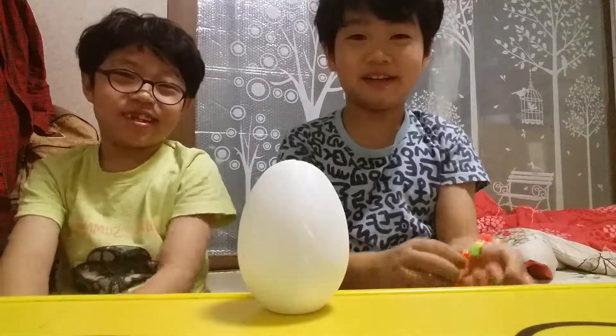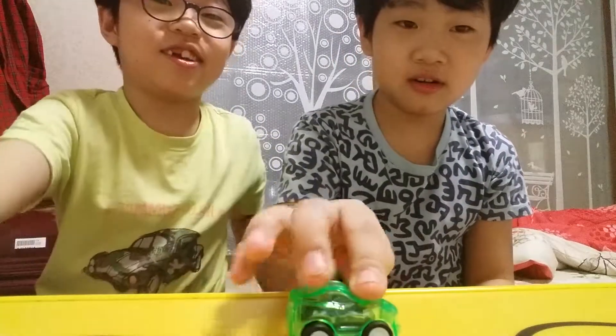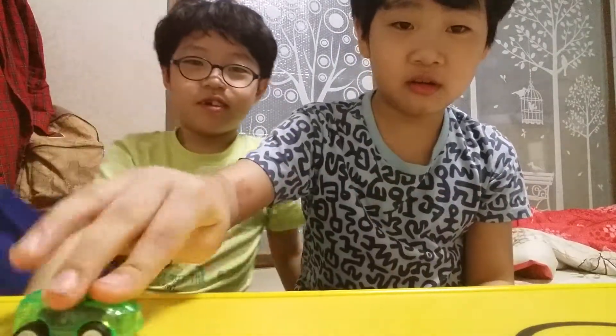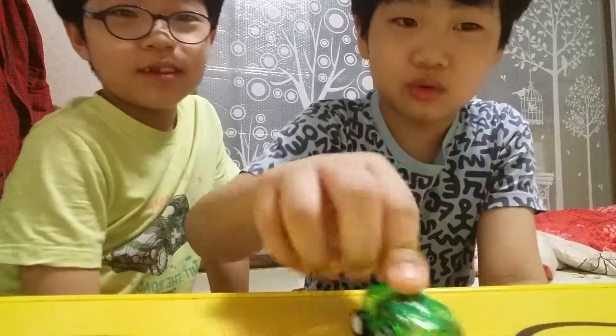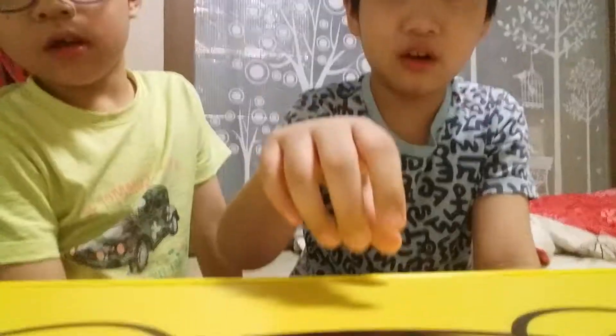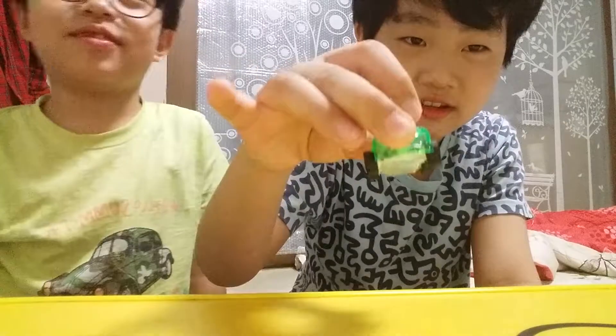Yeah, okay, your turn. No, I'm not, because you're trying to hit this — if you hit this it will fall down.